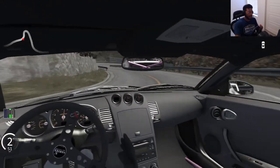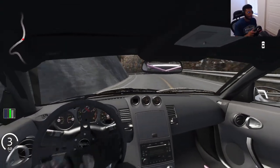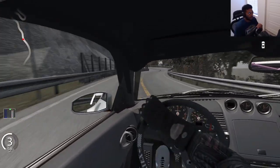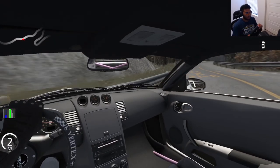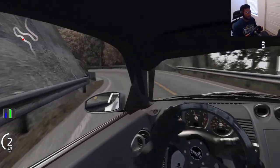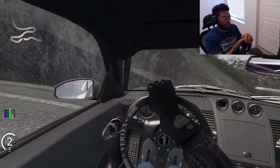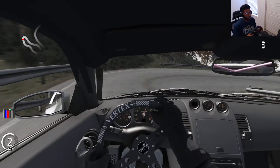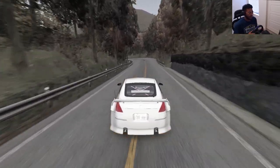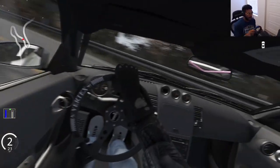That was close. We're not... Nope. I knew that was going to end well. That handbrake was not needed. Pretty sure we just kind of scraped the wall there. It's ugly. Who gave me my license?